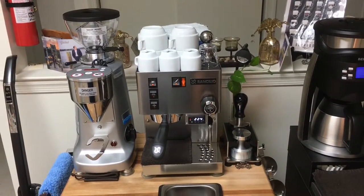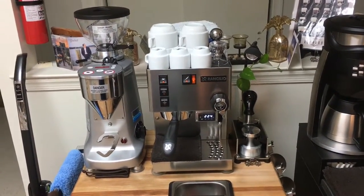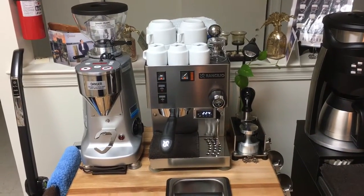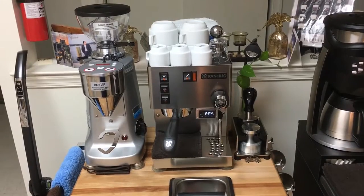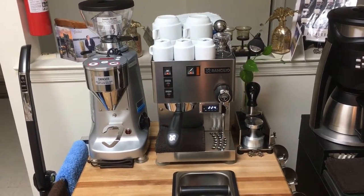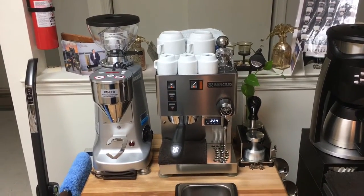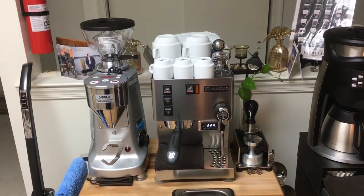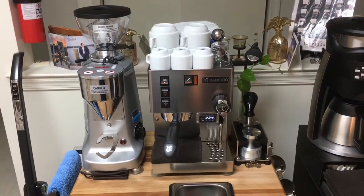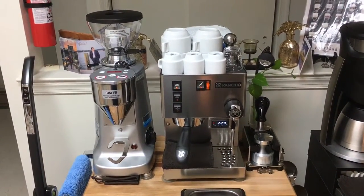Hey guys, it's Gabriel. I just wanted to make another video update on my espresso coffee setup, now that I acquired a few things for Christmas and even before Christmas. I received a couple of requests asking me to provide an update, so I'm going to do that for you.